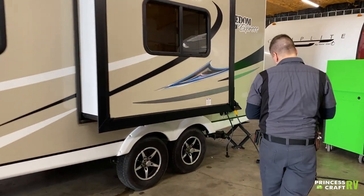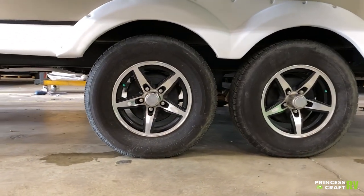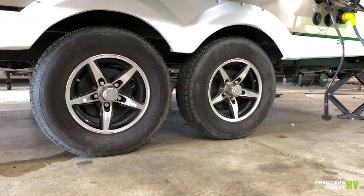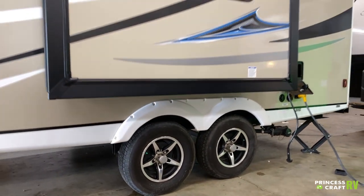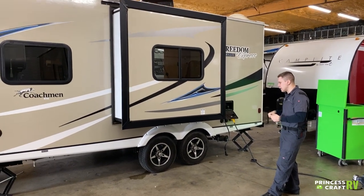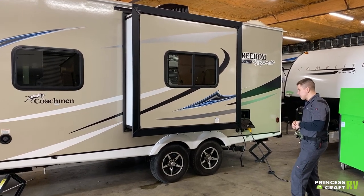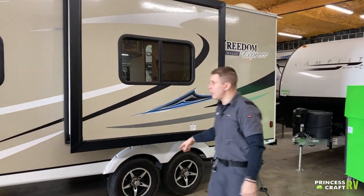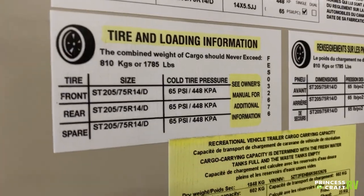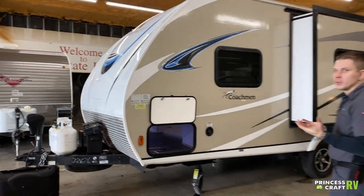Regarding tire pressure and lug nuts — the manufacturer recommends that at the beginning of each trip you check the torque of those lug nuts. It is very important to maintain 100 foot-pounds of torque on these lug nuts at all times. 65 PSI is the max tire pressure rating, stamped on the tire sidewall as well as on this data tag here. That is exactly where we want to run these tires — that's going to give you the highest flexibility in terms of weight rating whether you're completely full or completely empty.